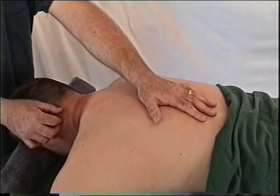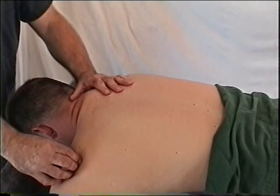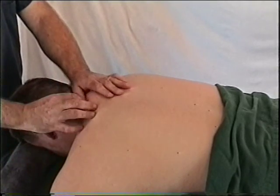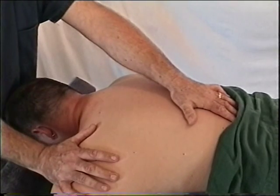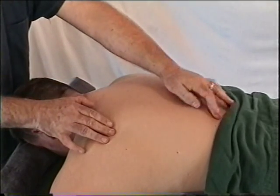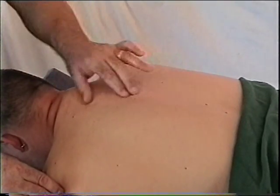The trapezius covers the levator scapula and scalenes. When working the upper fibers of the trapezius, look at where the muscle inserts to find the straight-line pull. Muscles are simple — they pull in straight lines. The trapezius can seem confusing because of its many directions, but differences in direction are simply due to fibers having different origins.